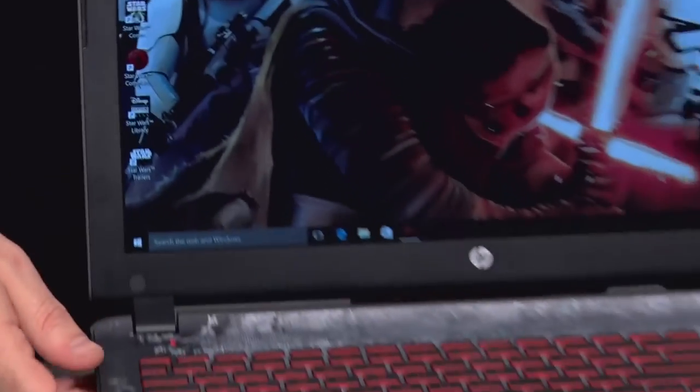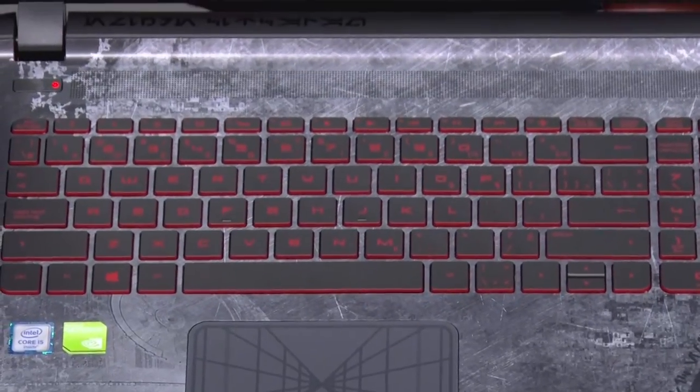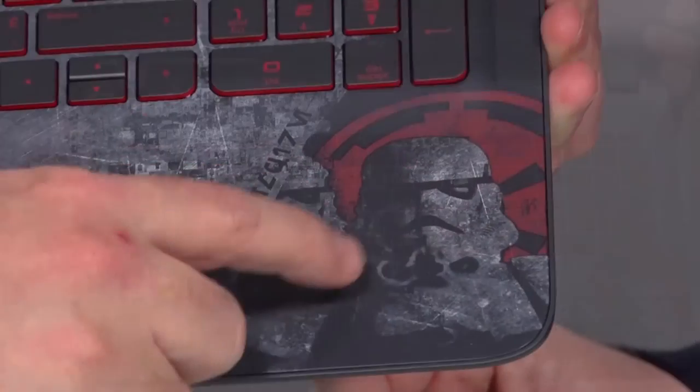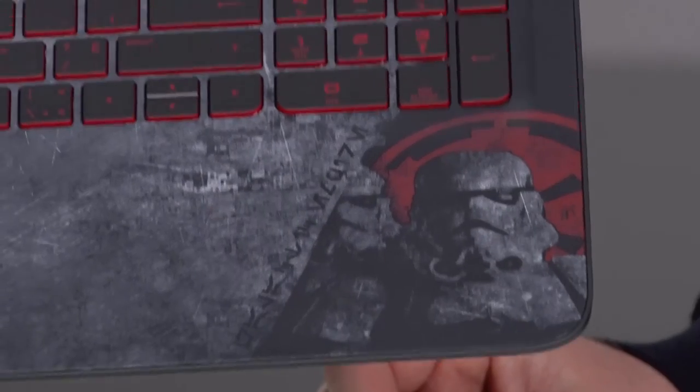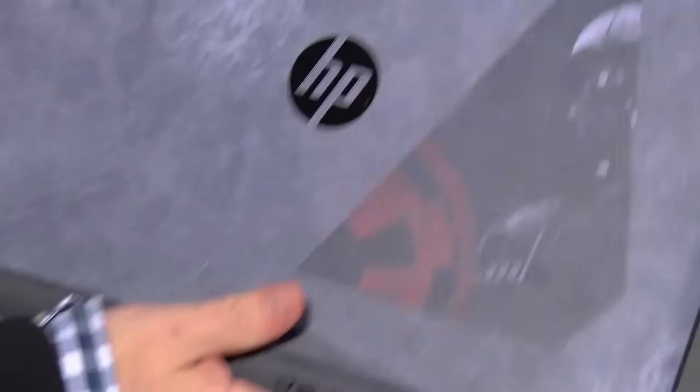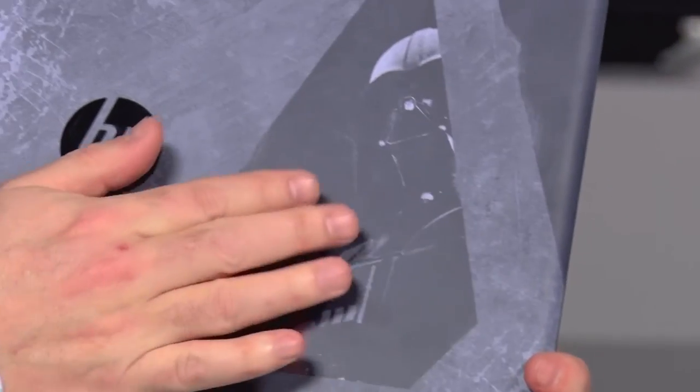The keyboard itself is a full-sized keyboard, so you've got the numeric keypad on the side — but check that out, it's all Star Wars themed. The graphics on this particular laptop are awesome. You can see it's got the Stormtrooper here, and on the panel side we've got Darth Vader. If you're walking into class or even the office, anyone that remotely loves Star Wars will love this laptop.